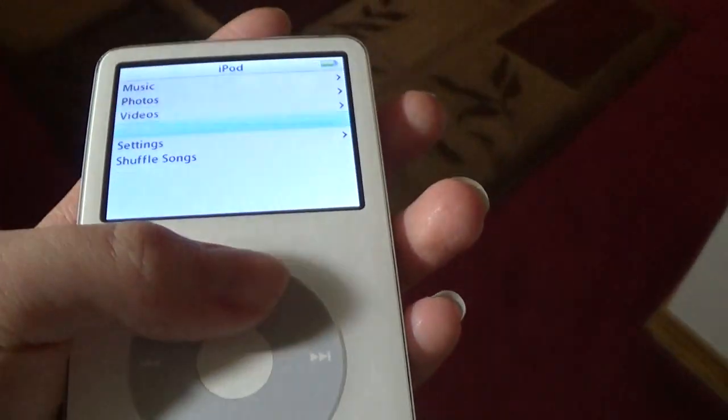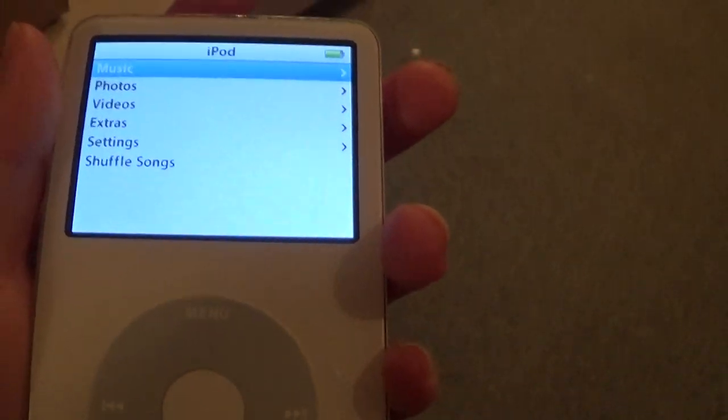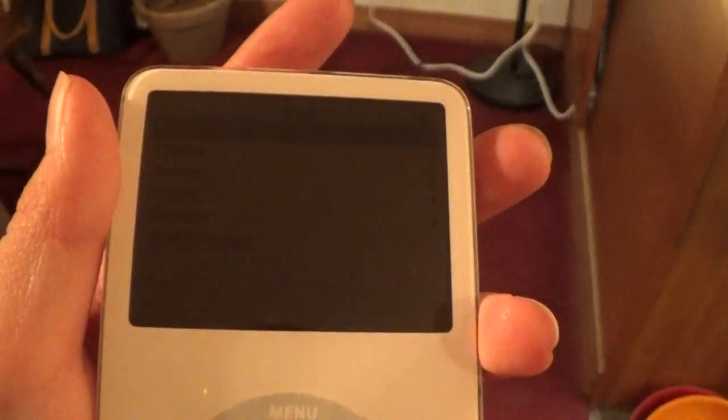People have been asking me, Aaron, where do you get these iPod Classics from? Apple doesn't make them anymore. I get them on eBay. Where do you get the parts from? I get them on eBay. Pretty much everything I get on eBay, except if it's bad — then I have to research and go on Amazon.